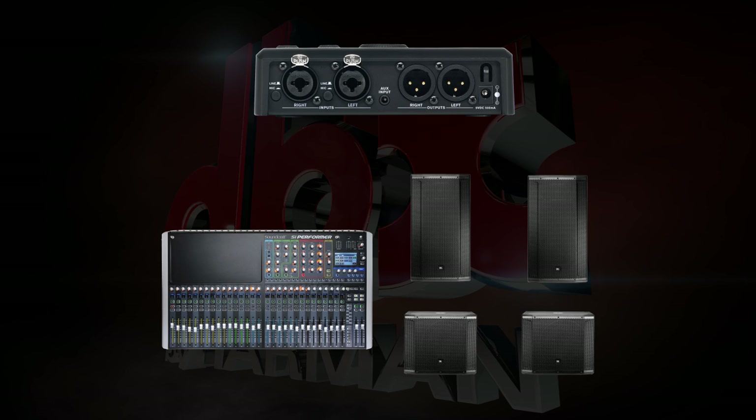To do this, you'll need to make the connections first. Connect the main left and right outputs from your mixer to the left and right inputs of the Go Rack. Make sure the mic line switches are set to accept line input. Then connect the left output to your left powered sub, and daisy chain that to your left powered main.